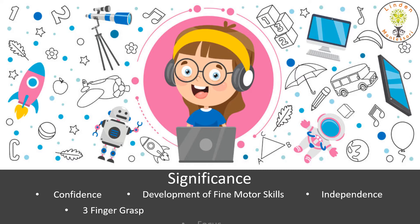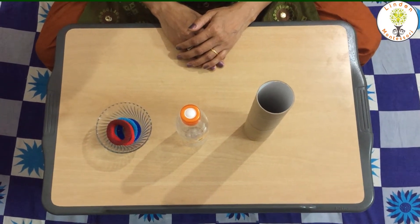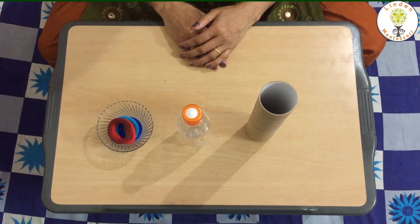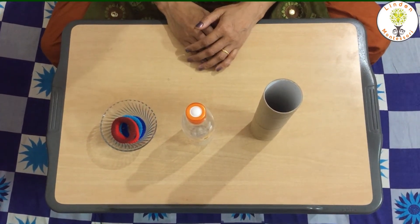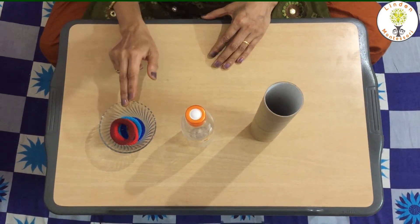Thank you for joining us. Hello everyone. Today I am going to show you a very interesting activity. The name of the activity is how to put a rubber band on a tissue roll. For this activity we need a tissue roll and few rubber bands.